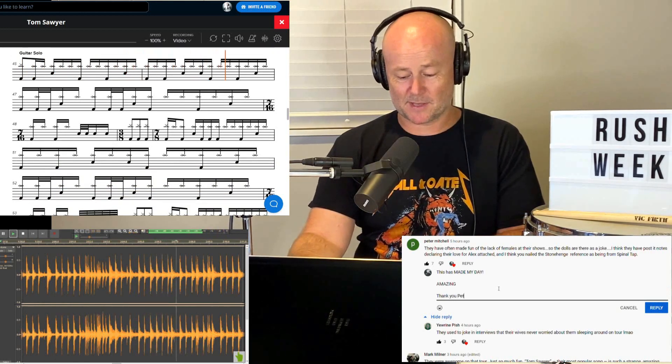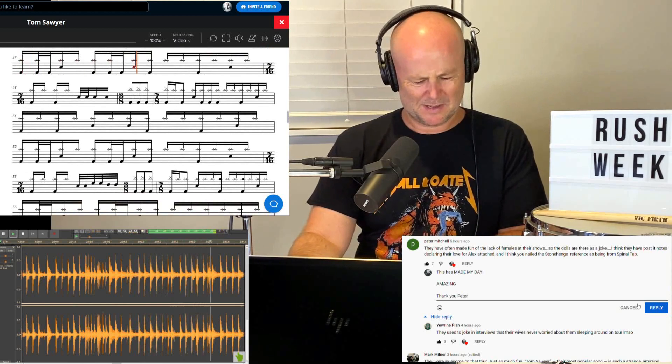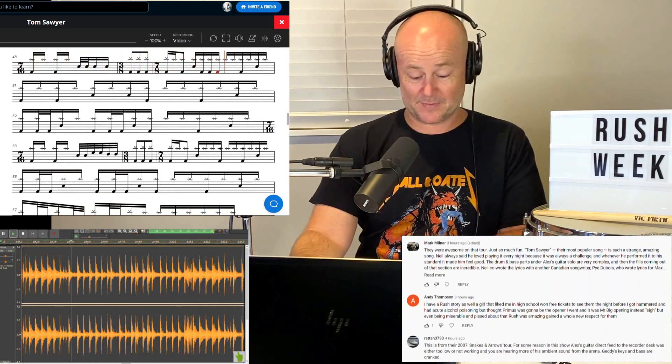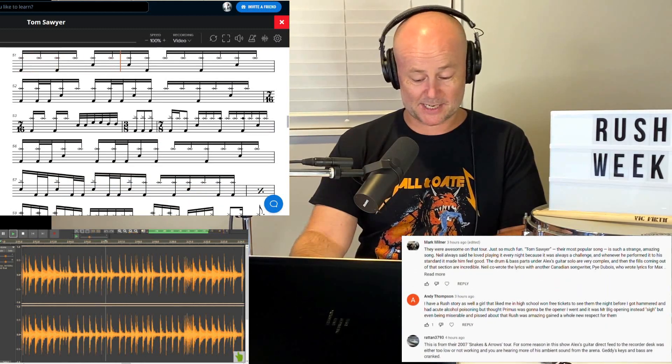Still in 7 for the guitar solo. 3/8 — lots of time signature changes now.